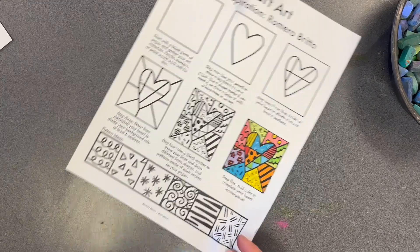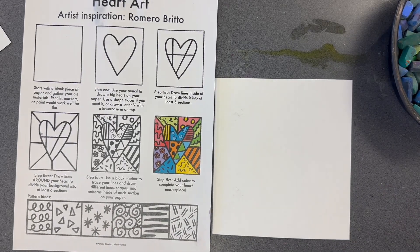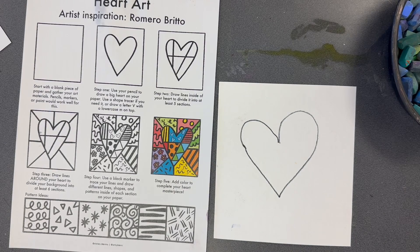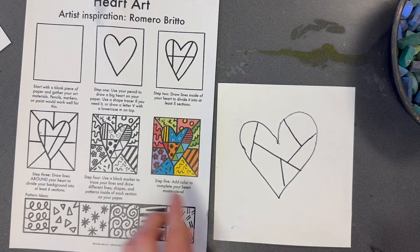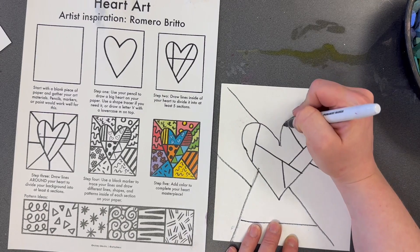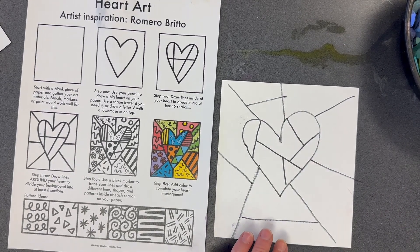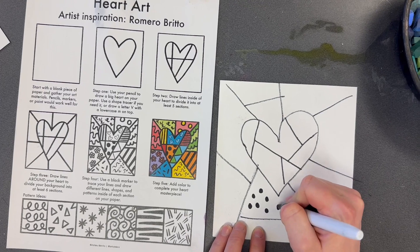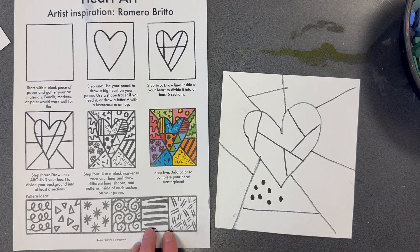Our final artist is Romero Brito. He is the artist that loves pattern and color. We're going to use a white or black piece of paper. Start by drawing a heart, then break that heart up into spaces using lines. Then break up the background into some spaces using lines — as many lines as you want. He's adding a ton of patterns; a pattern is a line or a shape. Add different types of patterns with your black marker. After you've covered each space with patterns, give it some color using crayons, markers, colored pencils, or watercolor paint. Can't wait to see your heart art!